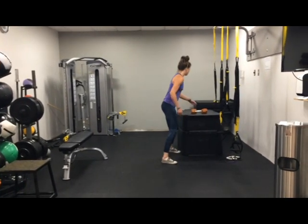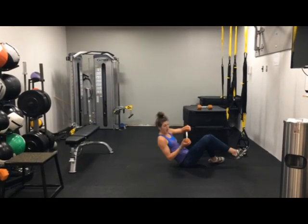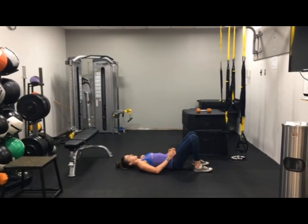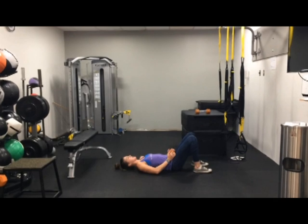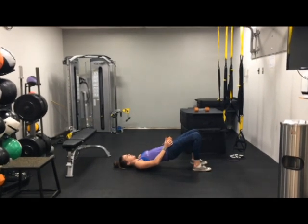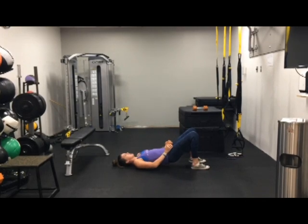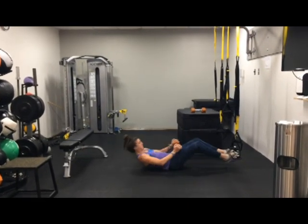Next, glute bridges. But this time we're adding some weight to it. So we can go double again, adding some weight. If it's more comfortable, you can add a mat or a pillow here. Just coming up, still tucking those hips under and bracing that core at the top. Good work, guys.